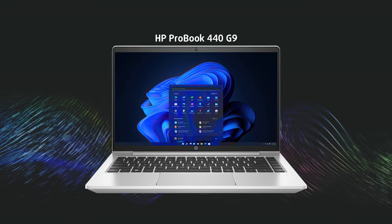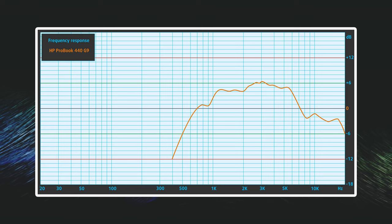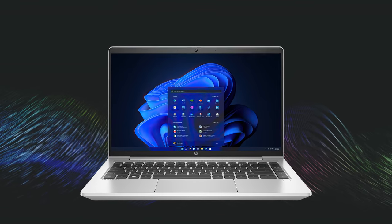The audio on the laptop isn't very impressive either, as the front-firing setup has deviations across the entire frequency range and the max volume isn't that high as well. Still, it's not essential for business, so we can forgive it.